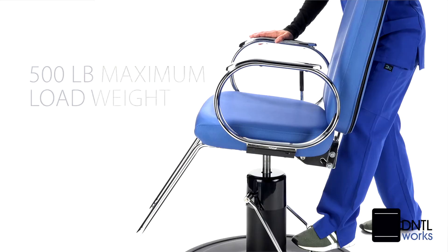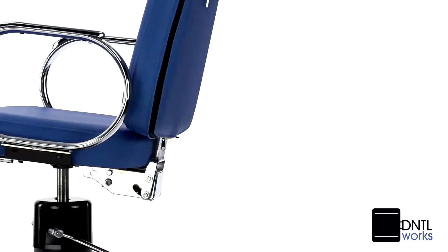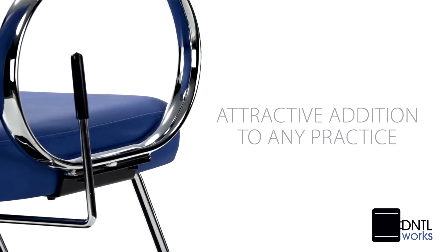The chair, which has a 500-pound maximum load weight, swivels a full 360 degrees for your convenience. This X-Ray Exam Chair makes an attractive addition to any professional's practice.